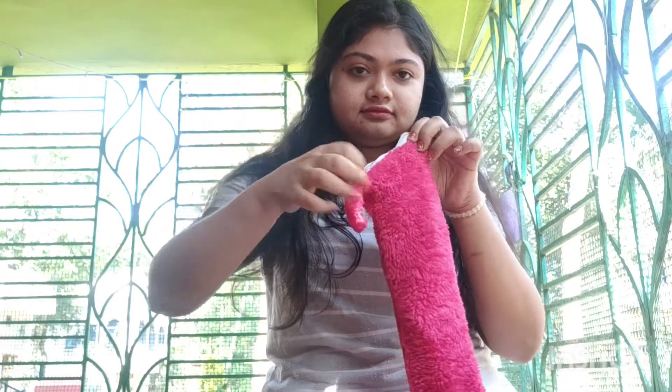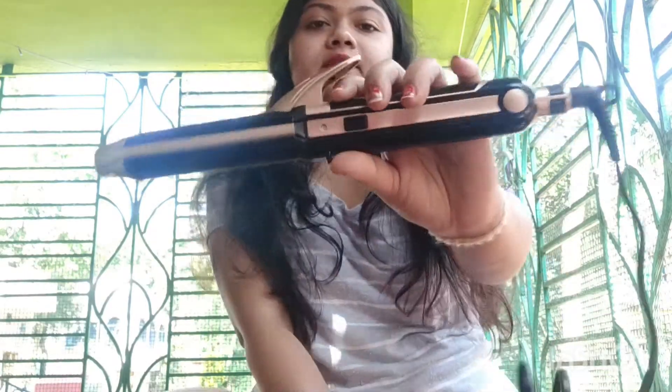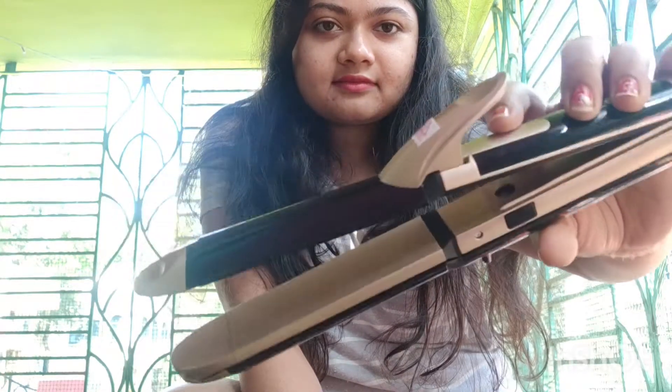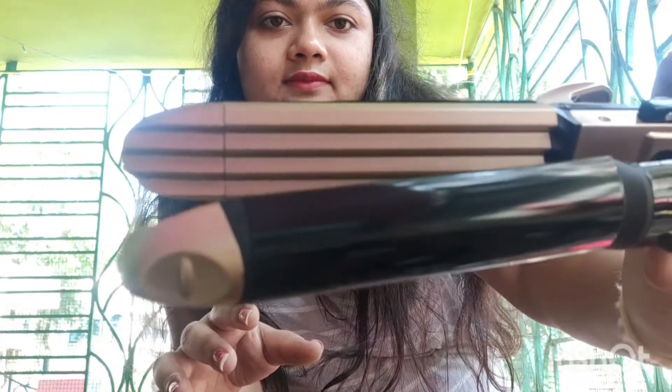This is my pouch — it doesn't come with it, I made it myself. I'm going to open it and show you how it looks. I already opened the packaging and kept it in my pouch. It comes with a pretty long wire and a one-year warranty. This is the straightener with ceramic plates — pretty smooth.